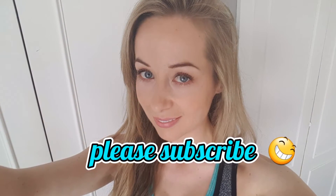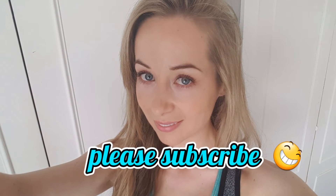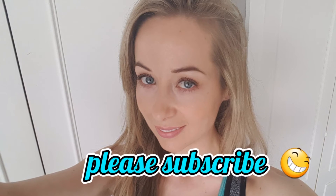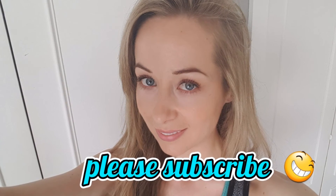Thanks for watching and please do let me know if there are any of the other Lean in 15 recipes that you'd like me to cover. I'll be doing a selection with more videos so please do subscribe if you would like to see some more.